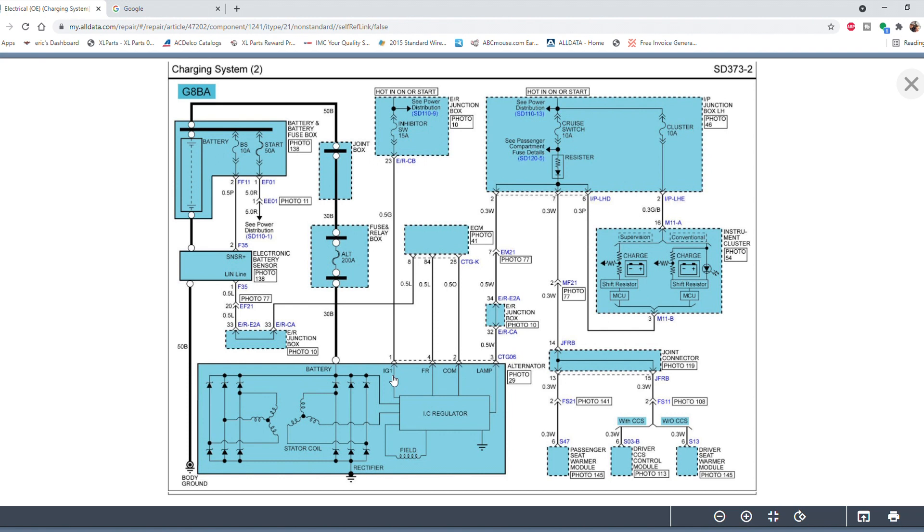Starting with pin number one — it's designated as Ignition 1, which generally means it's going to be an ignition power source, probably to power up the internal regulator. It comes from a fuse box with a 15-amp fuse, labeled hot in on or start. So on pin number one, which is a green wire, we expect to see battery voltage with the key in the on position or with the engine running. Next up, pin number four is designated as FR, and if you follow this wire it goes directly to the ECM. The ECM sends a duty cycle signal to the voltage regulator in the alternator, telling it how much output it should be putting out.